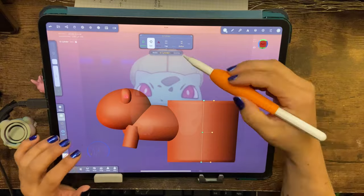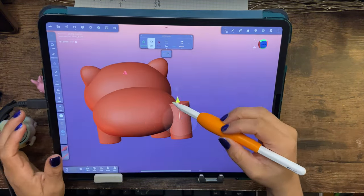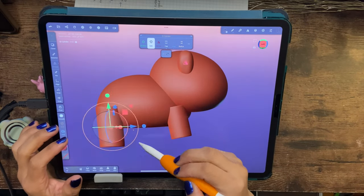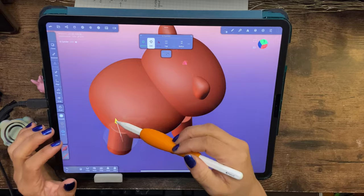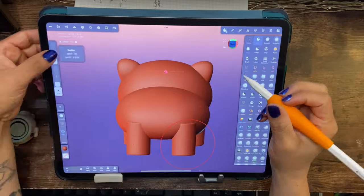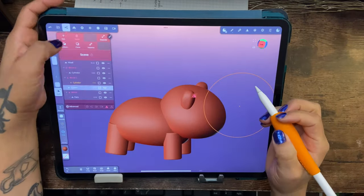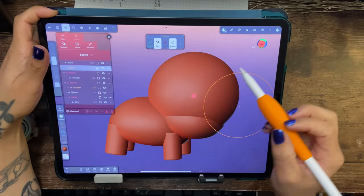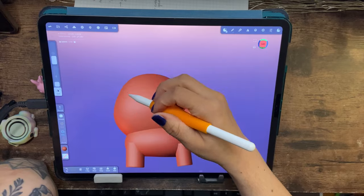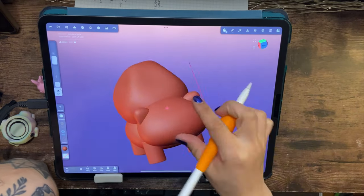Maybe not him specifically — I'd have to figure out the supports, print the underbelly and all that. But here you can see I'm adding in the basic shapes. As I said before, you always want to start out pretty simple and then go in with the detail, so he's looking more like a frog-cat type thing at this stage.